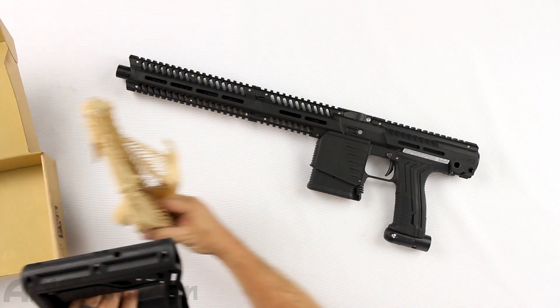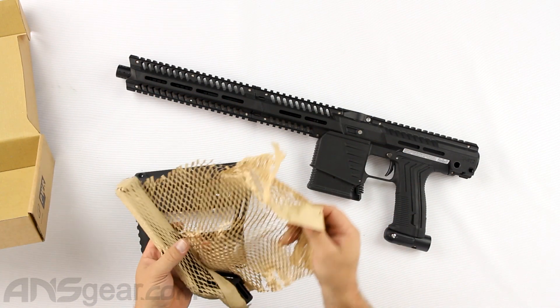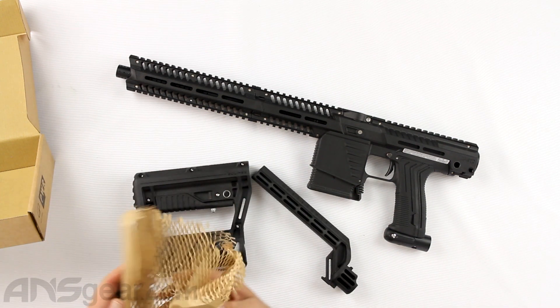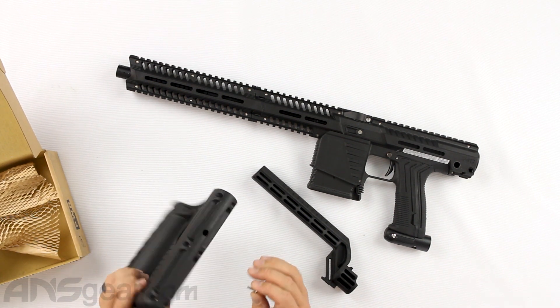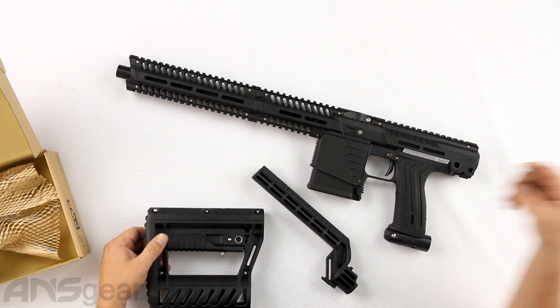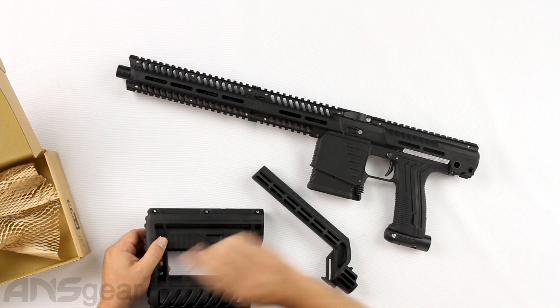Inside you're going to get your stock, which is right here, and then you're going to get your tube — your buffer tube for your stock setup right there. Now this one has a little screw floating around in the bottom of it. I would assume that it goes to this one right here. It looks like that one fell out, so let's put that one back in place.